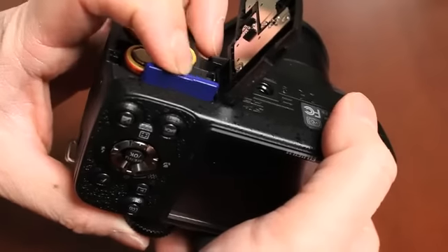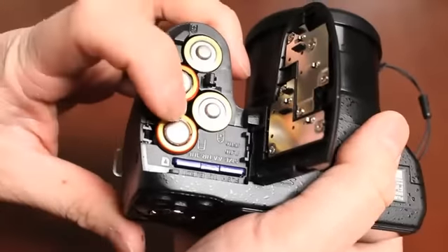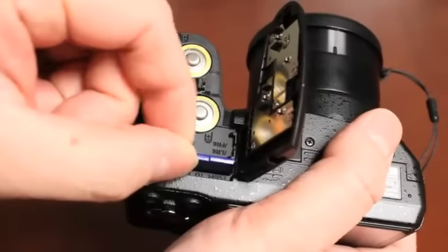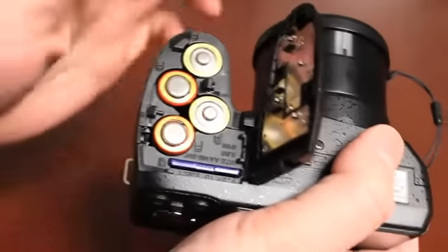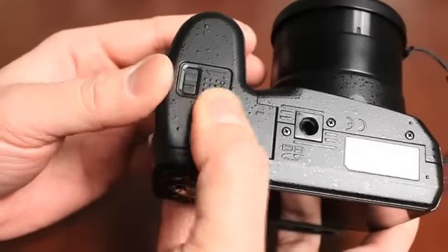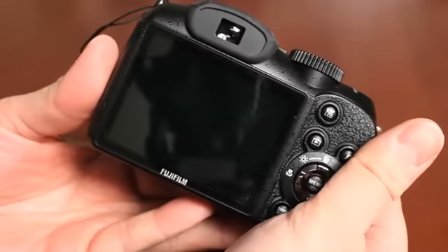There should be no resistance. Push all the way down and it clips into place. If you push down again, it ejects the card. Now let's close the battery cover — hold it down and push until it clips in place. The camera is ready to go for the very first time.